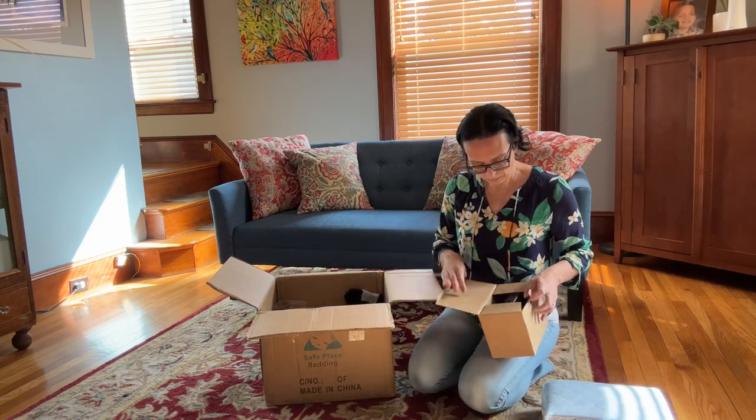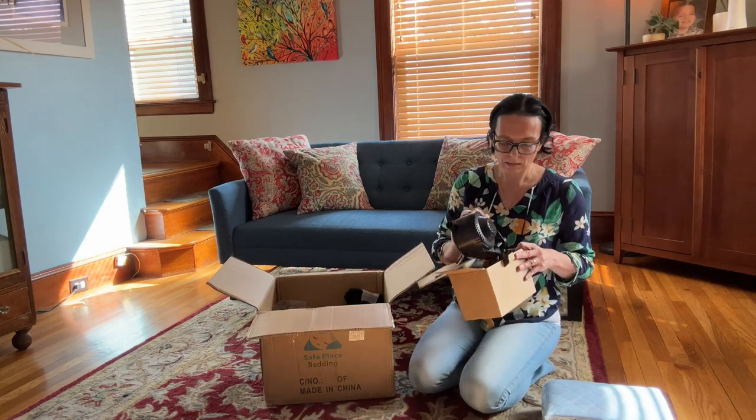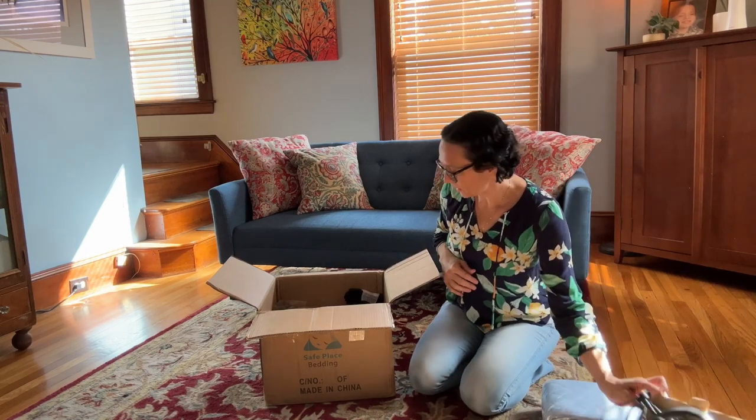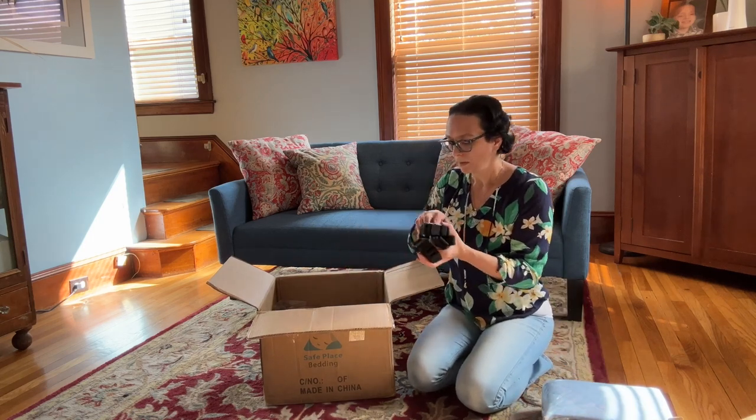And here we have — wow — it comes with the air pump, so that's great too, so you don't have to buy that separately. Awesome. And then we have the tie-downs.